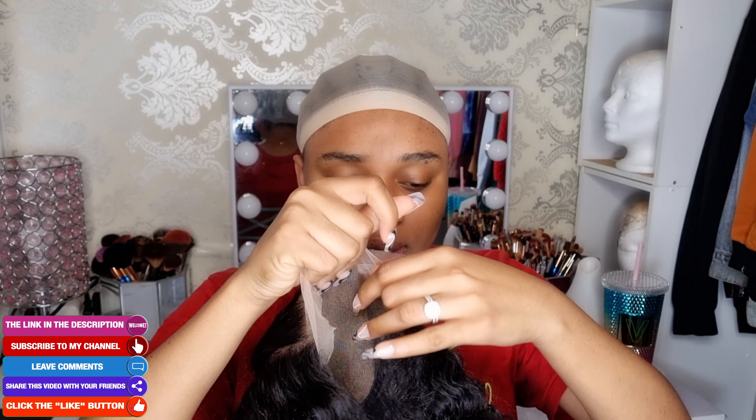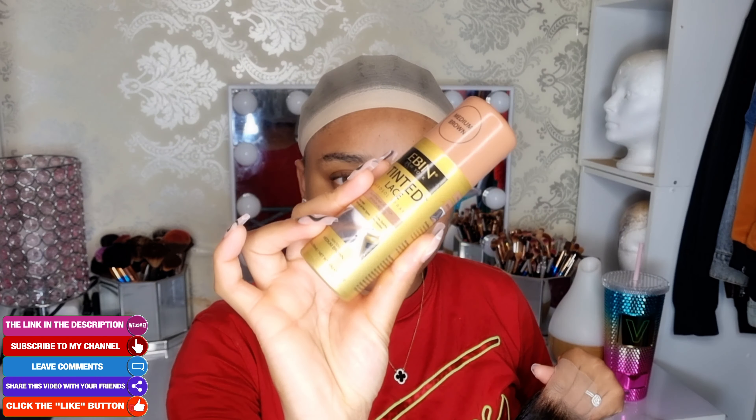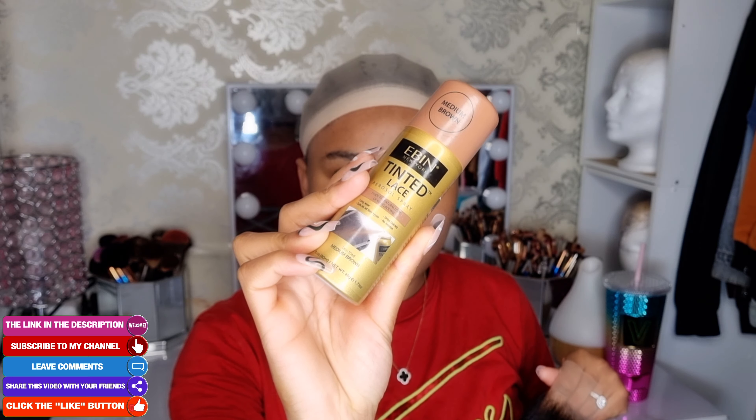Now I'm going to take my wig cap and grab the wig. I'm going to take my Eben New York Tintin Lace Spray. I use the shade medium brown — for those who are wondering, this is how it looks like.